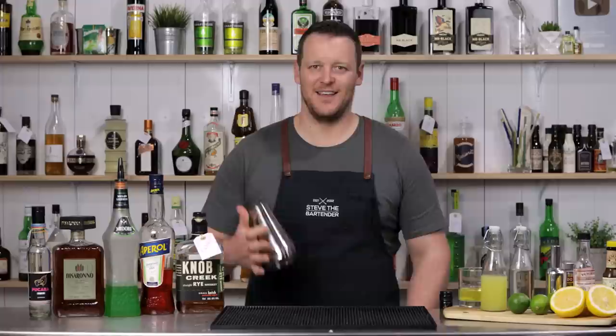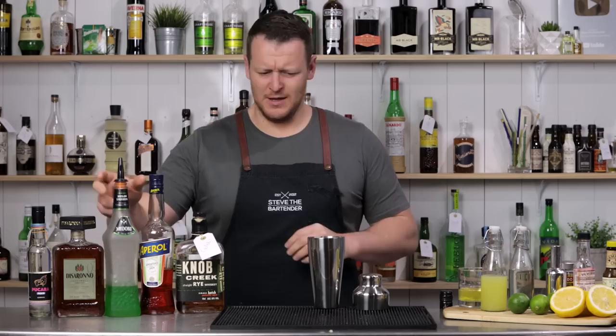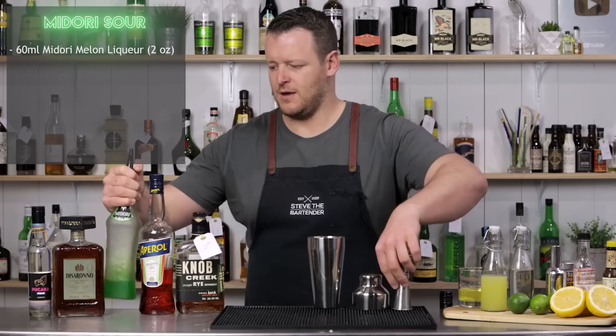Next we have the Midori Sour, which I came across only a couple of months ago when I was doing a Midori cocktail compilation video, which I'll link to up there. Incredibly simple — it's a three ingredient cocktail and you don't need to add any sugar because there is plenty of sugar in the Midori itself. I'm measuring out 60 ml, two ounces of Midori, and then 30 ml of lime juice this time.